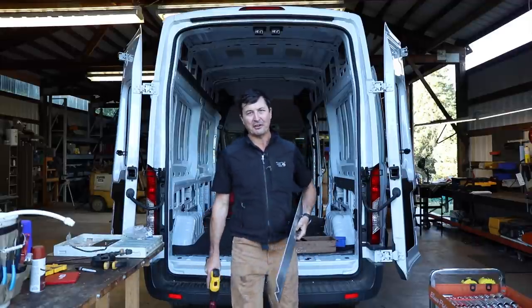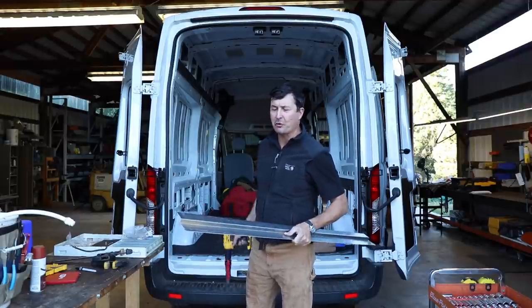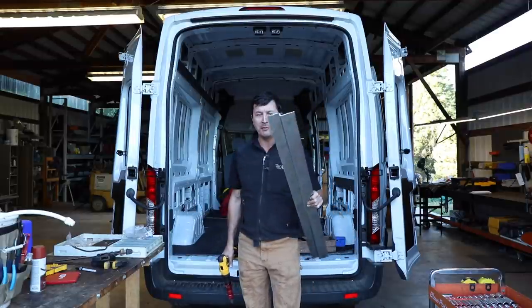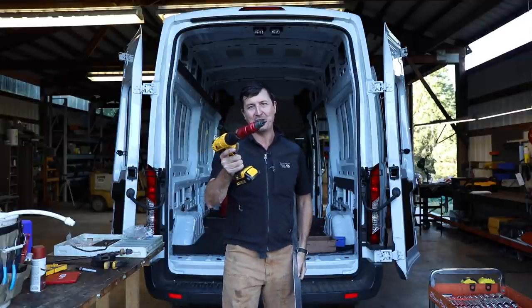Welcome back friends. I have a very exciting video for you guys today. We're going to be starting the van conversion. We're going to be building the bed out of aluminum, but I'm also going to show you a new tool that I just found that has changed my life.